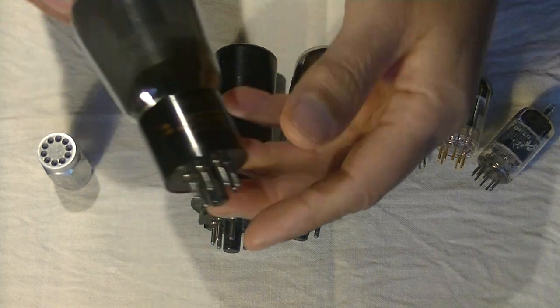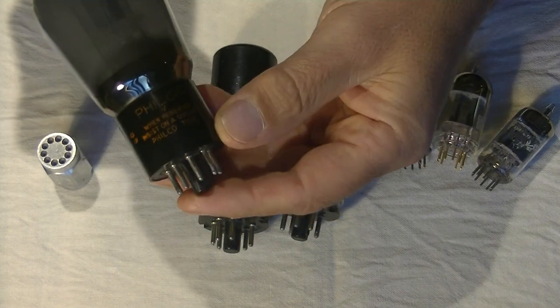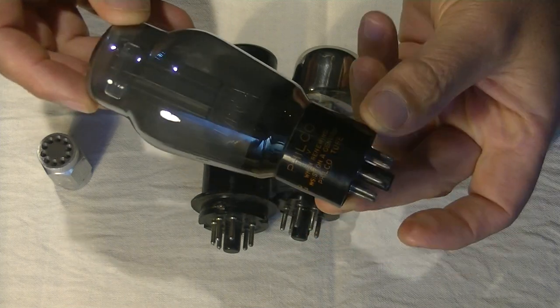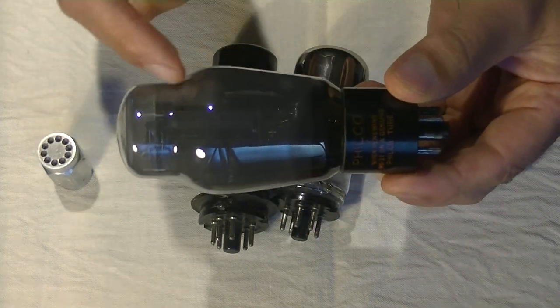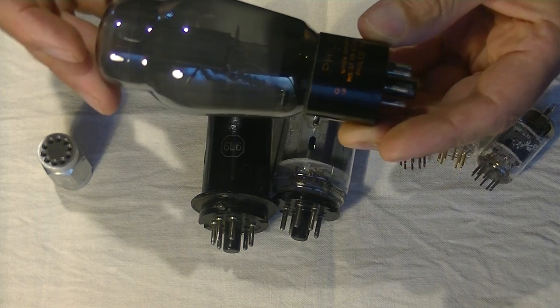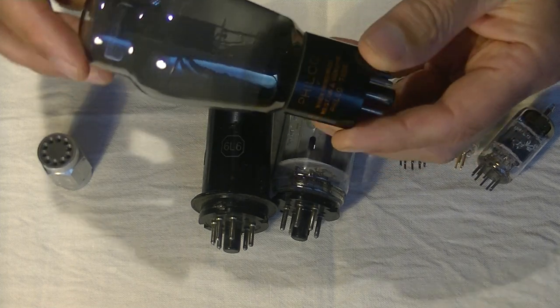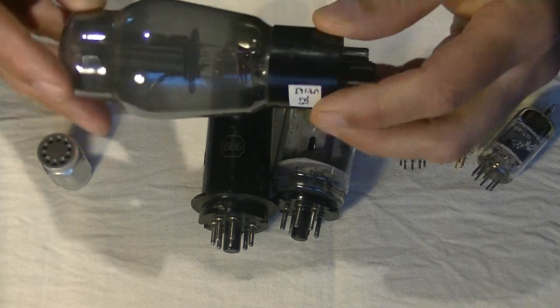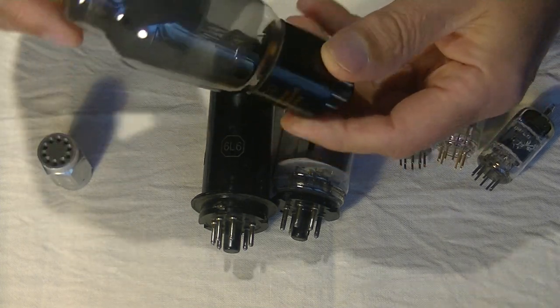This is a vintage 6L6 made by Filco. It's an absolutely beautiful tube — one of my favorite 6L6s. You may notice the Coke bottle shape. This is probably 1940s World War II vintage. If it had a date code on it, we could get close to an actual date, but it doesn't.